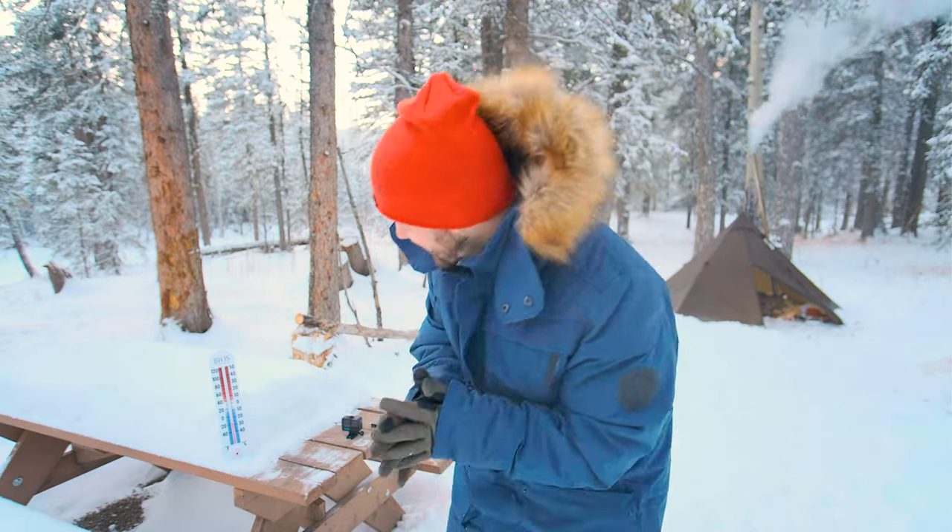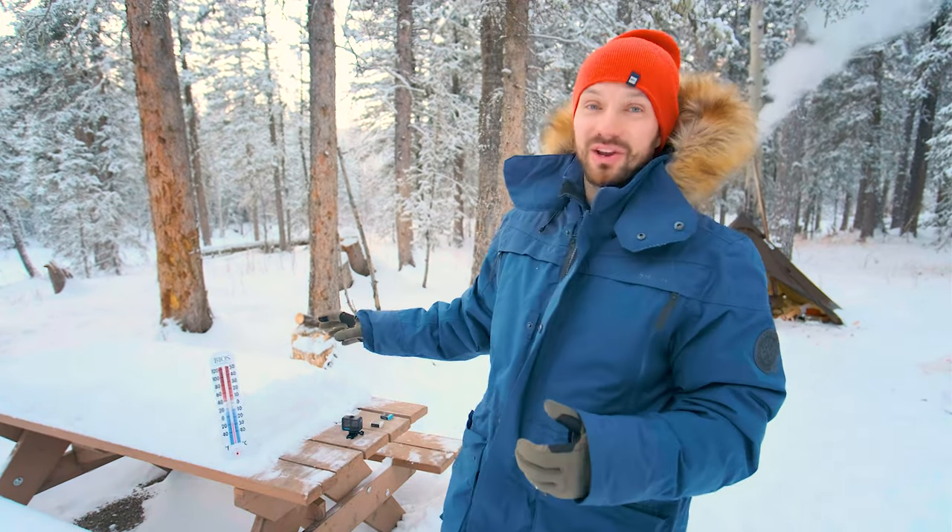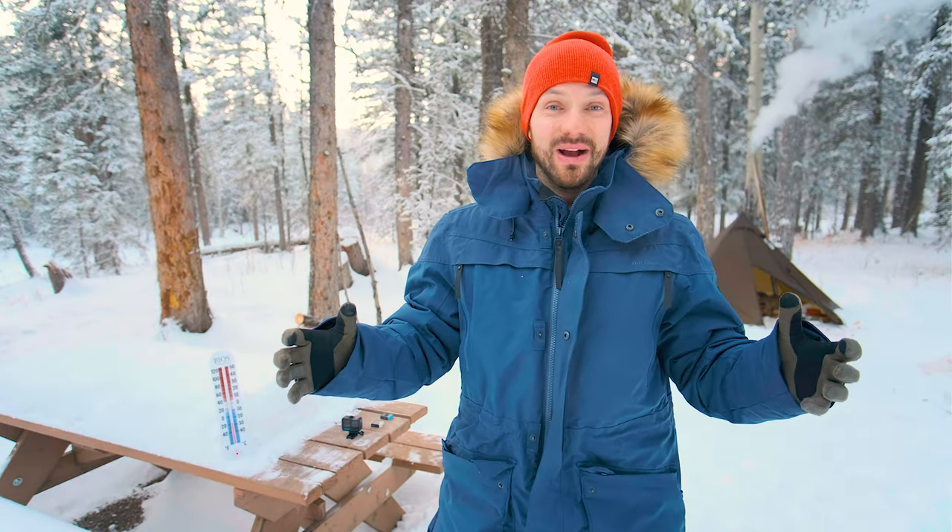It's gotten cold. The thermometer is saying almost minus 30 — it's pretty much there. So let's get these batteries inside the GoPro and see how they do, because I want to get into my hot tent over there and warm up.